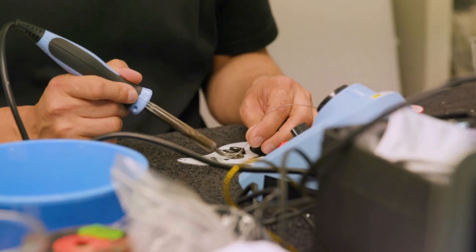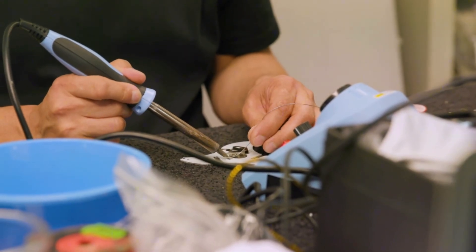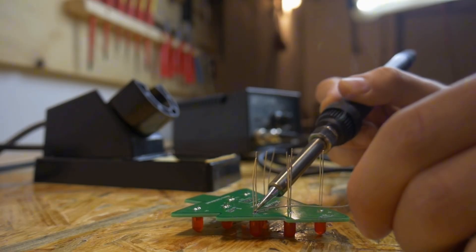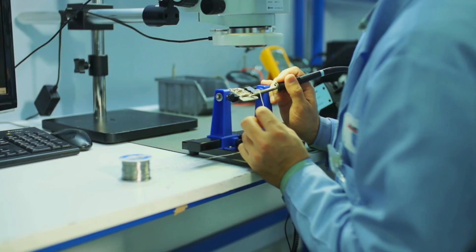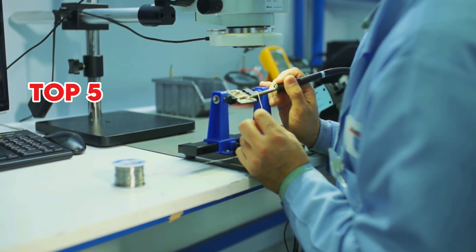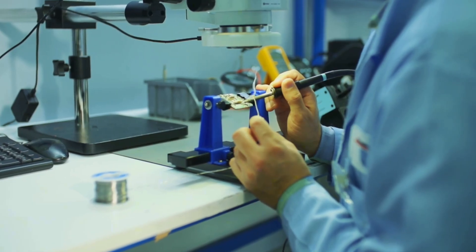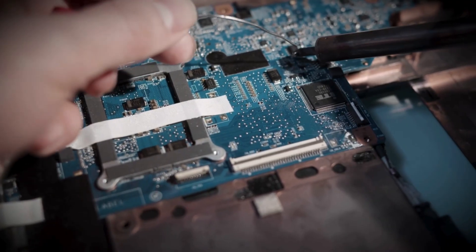Precision electronics work demands more than just a basic soldering iron. Reliable temperature control, safety features, and consistent performance are essential. In this video, we break down the top 5 best soldering stations that deliver accuracy, durability, and value for both professionals and hobbyists.